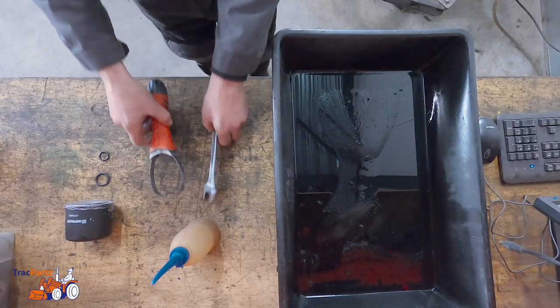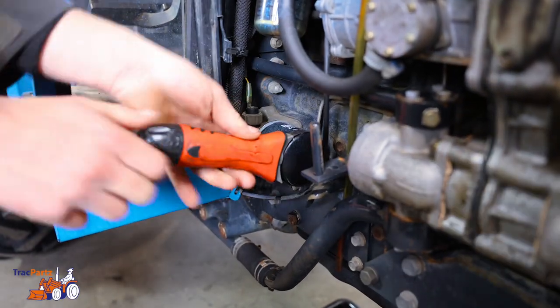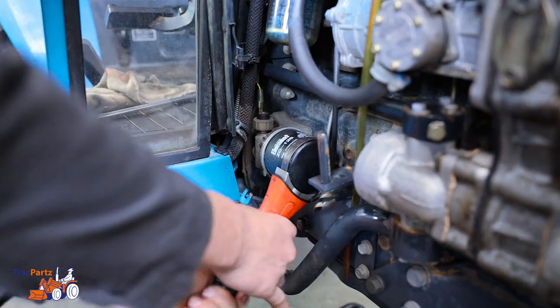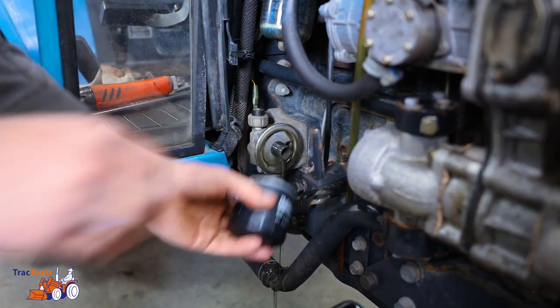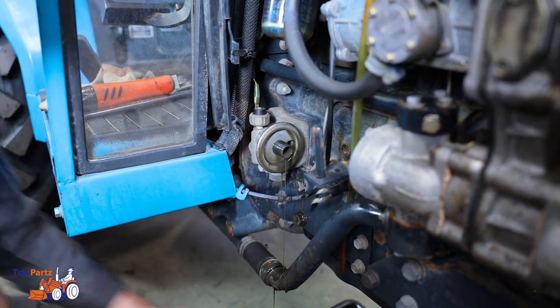In the meantime, grab the wrench and the filter wrench. You can loosen the oil filter by hand. If the filter is stuck, use a filter wrench. When releasing the old oil filter, there might be some oil leaking here.